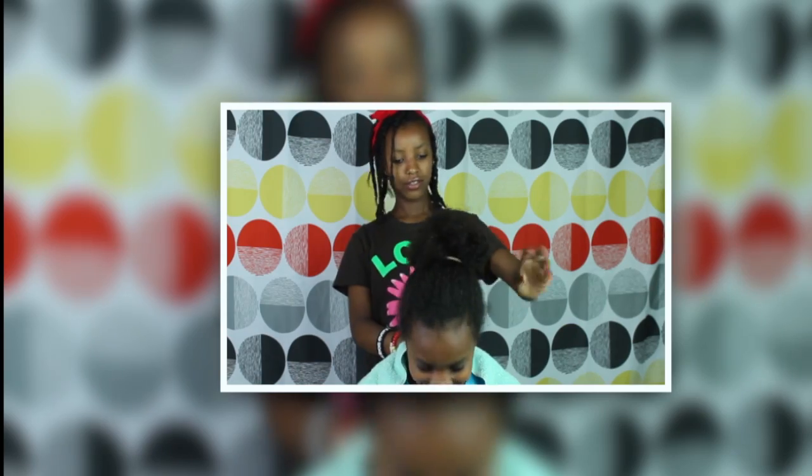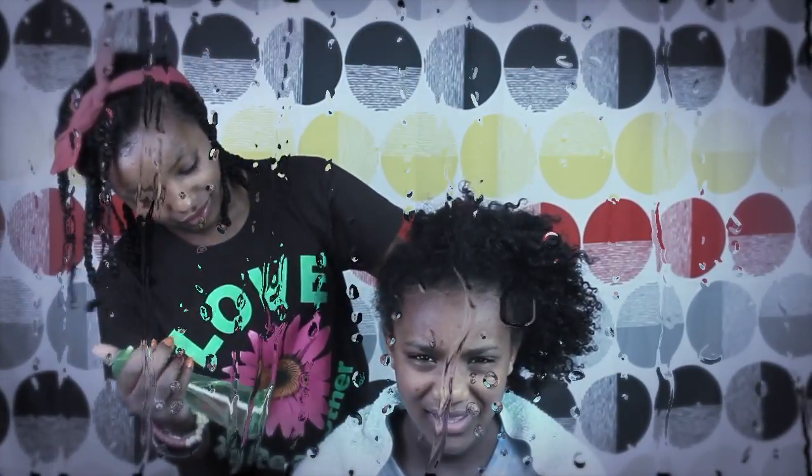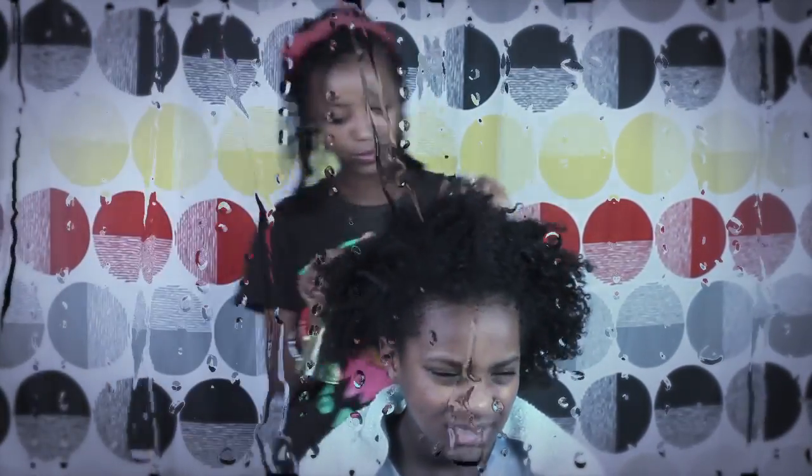First we take all this out of her hair. We're going to do all this hair. First we have to get it wet, so we just spray with this water — this is water, right? And then it gets wet.